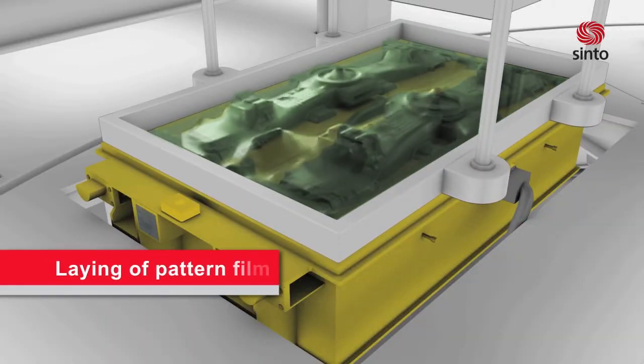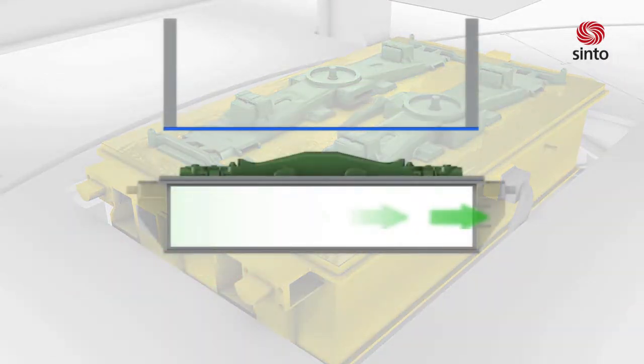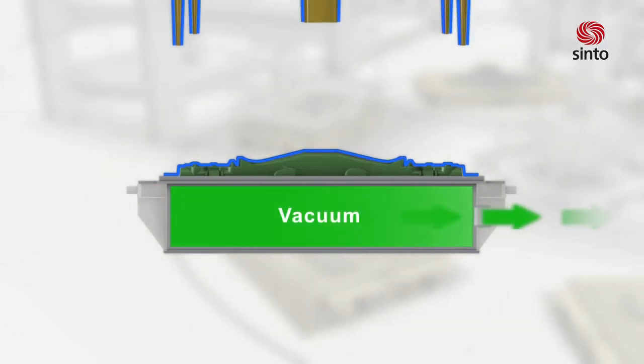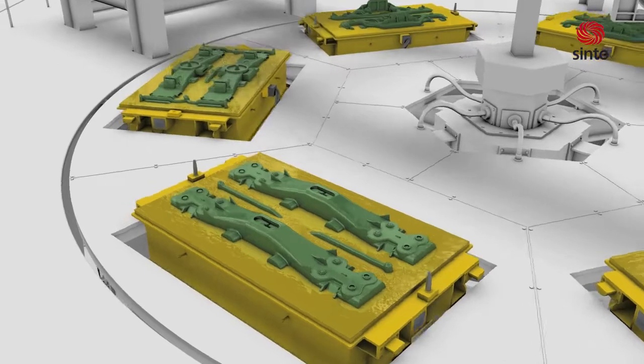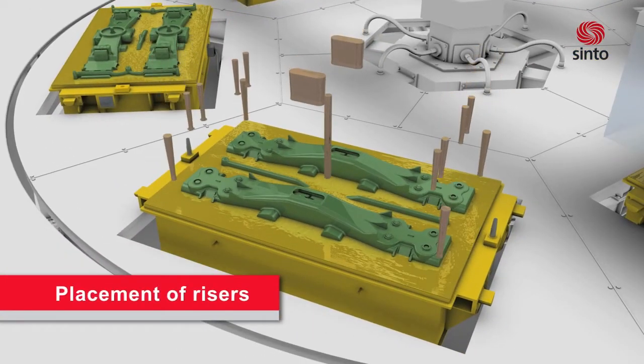The pattern film will be automatically drawn on the pattern and sucked onto it by the vacuum. The pattern plate is connected to a vacuum pump system which generates the vacuum. Connecting and disconnecting of the pattern plate, as well as the molding boxes, to and from the vacuum system is done automatically.